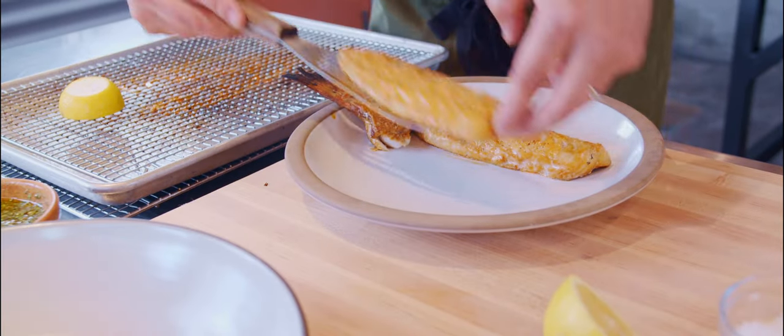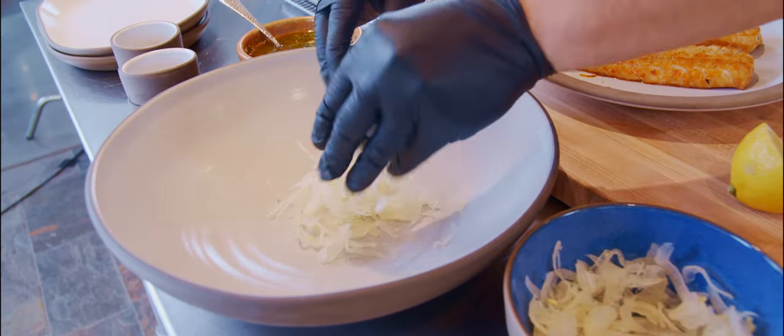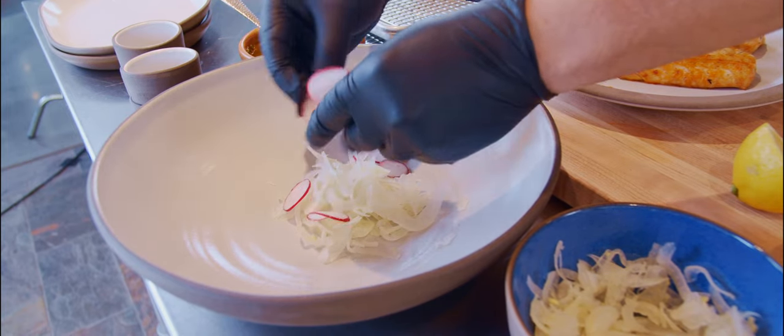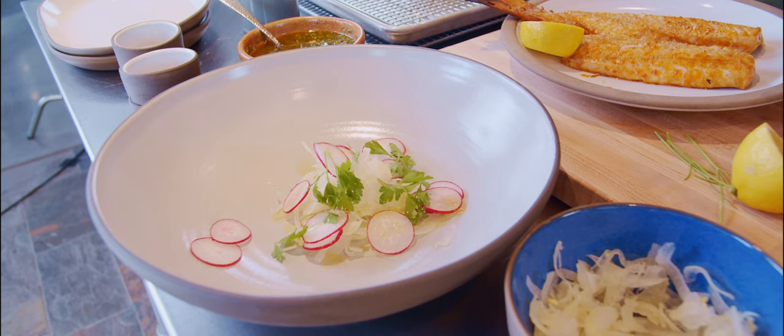When it's ready, all you have to do is plate it any way you like. I like to put the skin down. Then we make the salad with fresh fennel, radishes, and some fresh parsley leaves. At the end, just add some fresh olive oil, salt and pepper, and it will be ready to go. You can substitute this for any salad you like — at the end of the day, we want to bring some freshness to the whole dish.